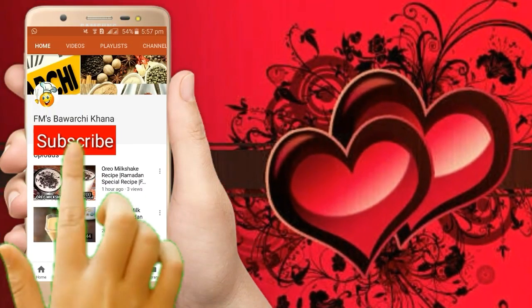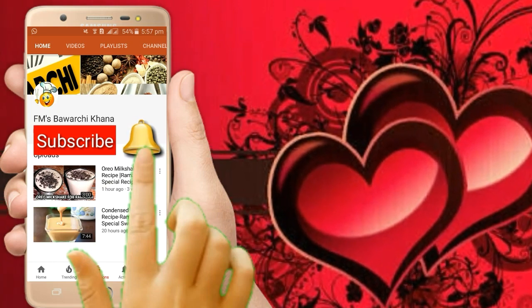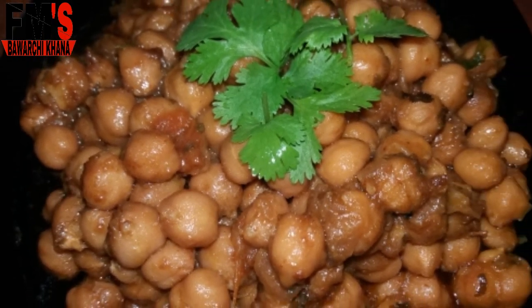If you haven't subscribed to my YouTube channel, click on the subscribe button and press the bell icon for daily recipes. Assalamu alaikum friends, this is me Fatima Malik and I welcome you all to FM's Bawachihana. I hope you all are fine.